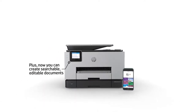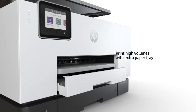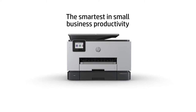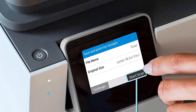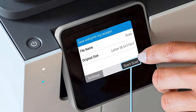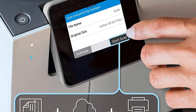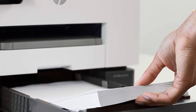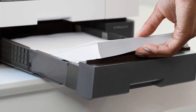For an inkjet printer, this has a spectacular print speed of 39 pages per minute whether you are printing in color or black. The first printout time in black comes in as little as 9 seconds, with only 10 seconds needed for your first color sheet. The monthly duty cycle of this printer is 30,000 pages, meaning you can print 1,000 pages a day on average, which is a considerable amount of printing for an inkjet model.